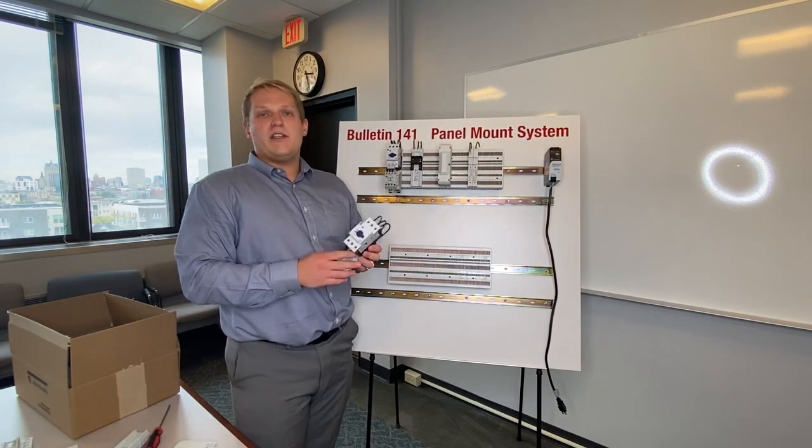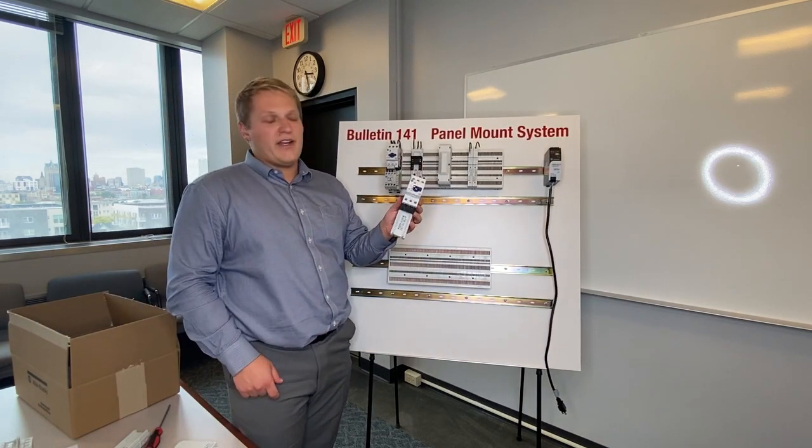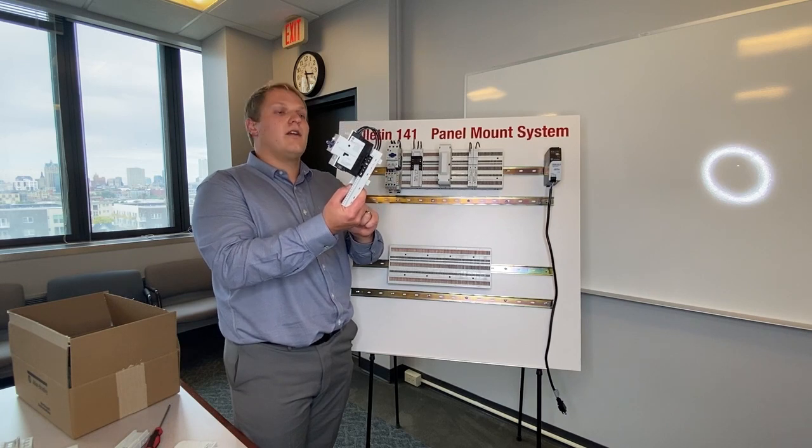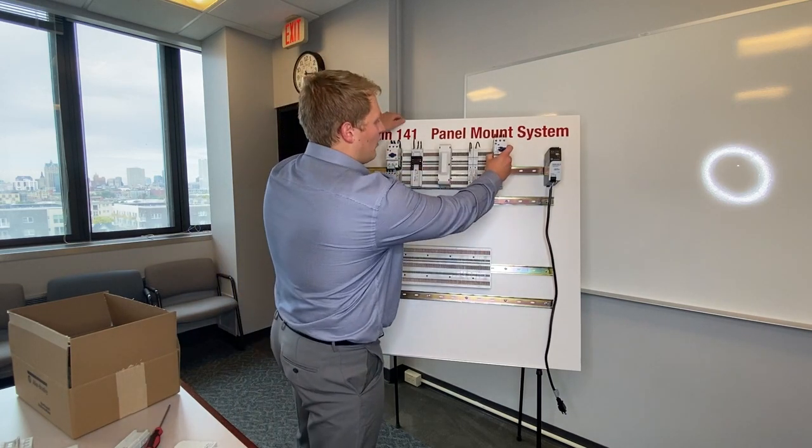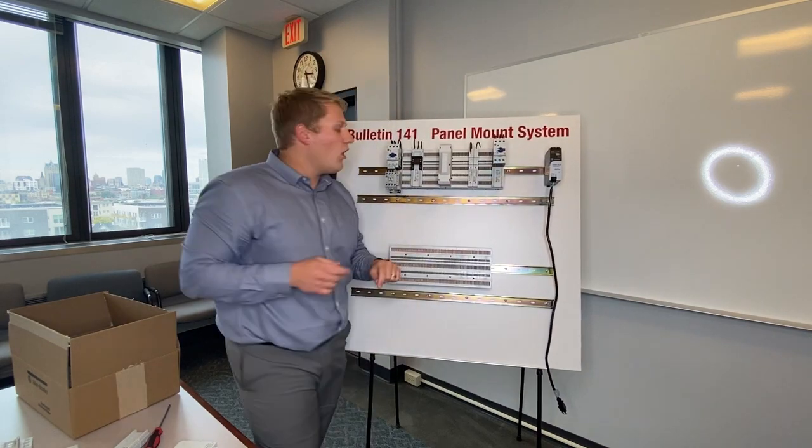If you wanted to feed a drive or some kind of panel mount device, you could pick up a three pole adapter and just feed a 140MT or MP — and we're all connected right away.